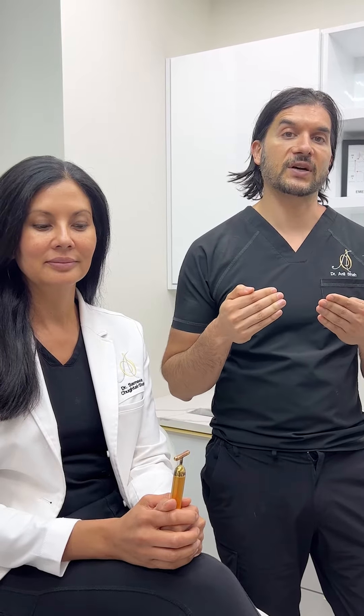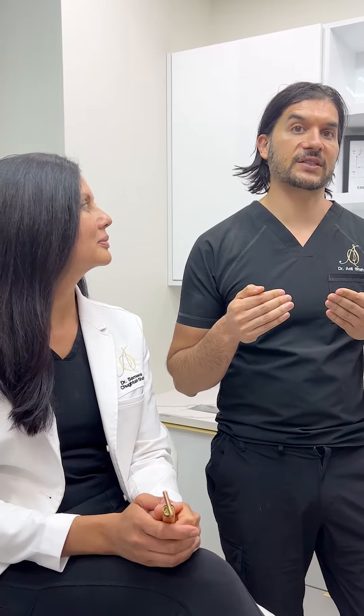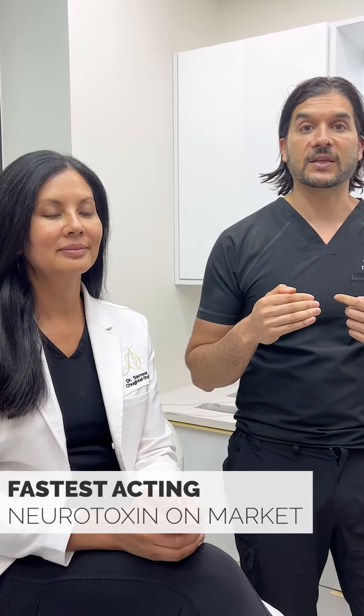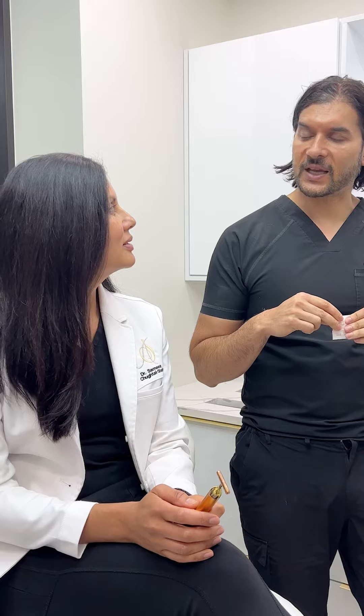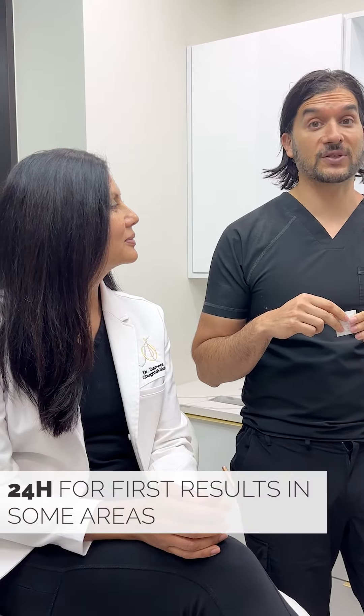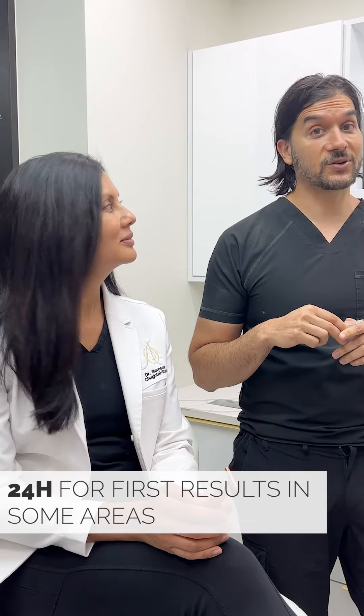With Daxify, what I'm noticing is it's actually the fastest-acting neurotoxin on the market. I think Botox works in about four to seven days, Dysport two to four days to start — and then obviously two weeks to settle in. And with Daxify, we've seen some patients in 24 hours who are already getting an effect, which is pretty cool.